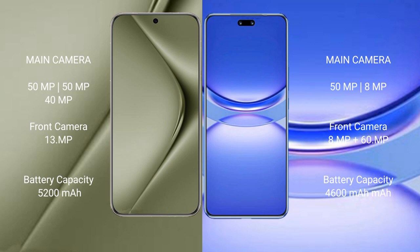The Huawei Pura 70 Ultra features a rear triple camera setup of 15MP plus 15MP plus 14MP, with a front camera of 1MP and 13MP. The Huawei Nova 12 Pro has a rear dual camera setup of 15MP plus 8MP, and a front camera of 12MP, 8MP plus 16MP.